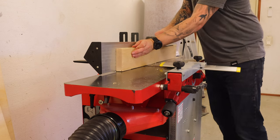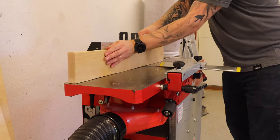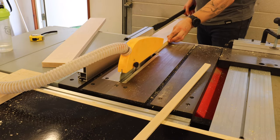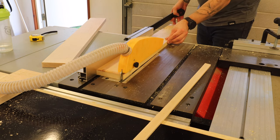I started jointing and planing down the pieces, and once all the pieces were planed down I went to the table saw and ripped the pieces to the correct width.